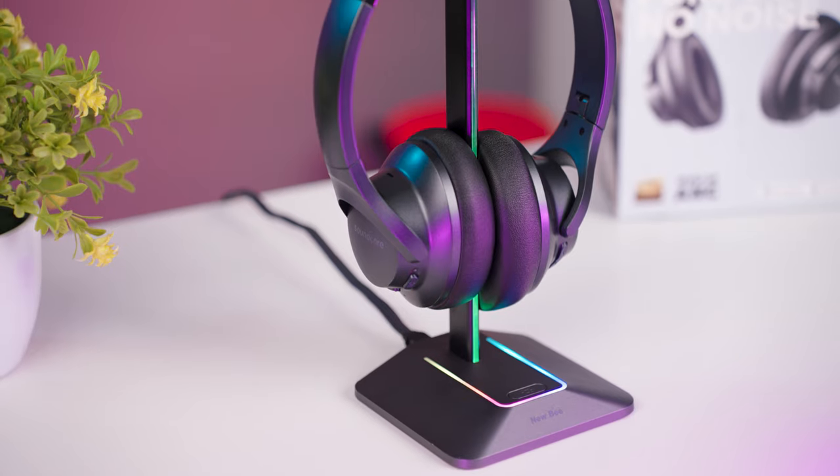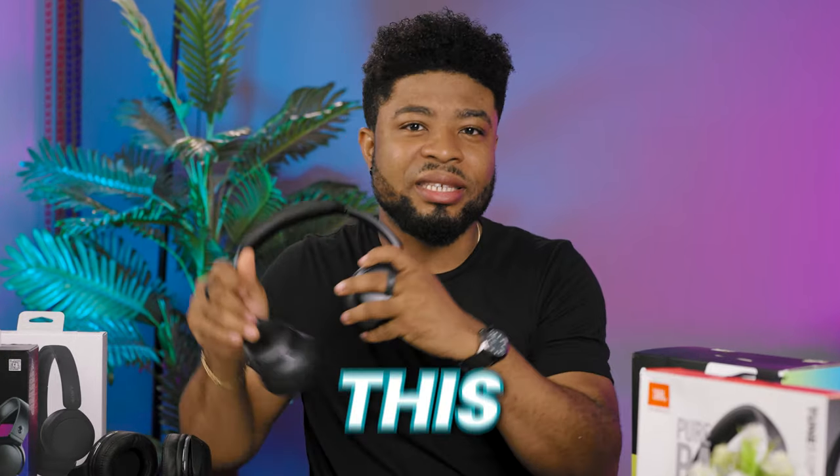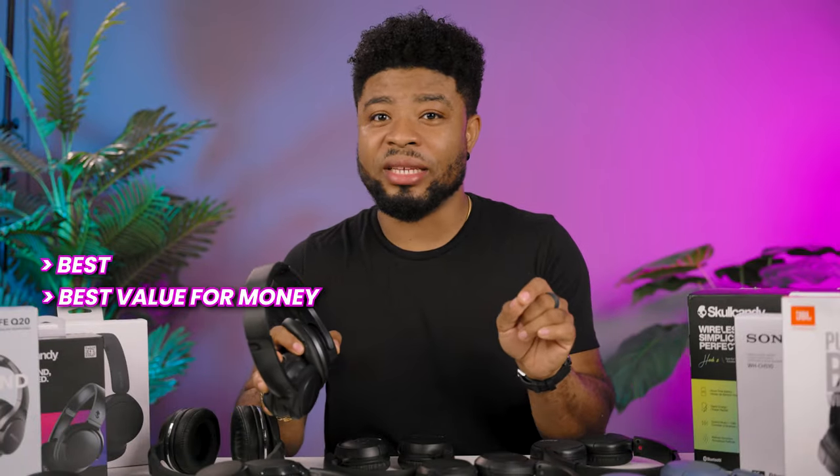If you want the short answer, the Soundcore Q20 is the best headphone here as far as value for money, but don't rush away to buy it yet as there are some reasons why you might not want it. I'm going to share the overall best, the best value for money, and the one I personally would pick. Spoiler — it isn't the Soundcore Q20.